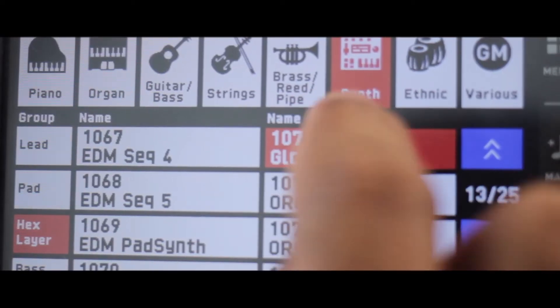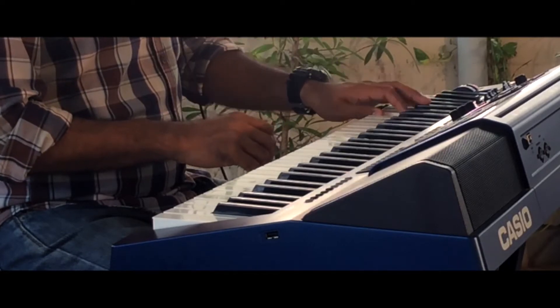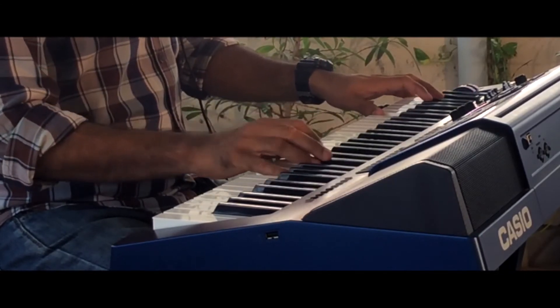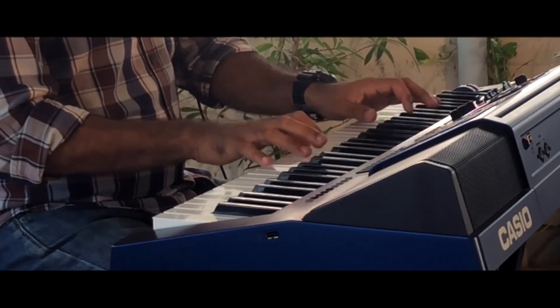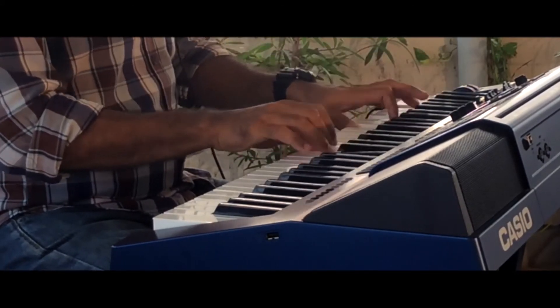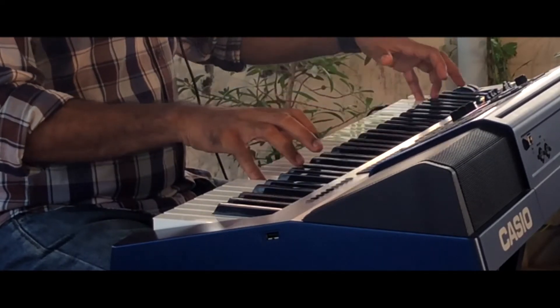The first voice I made is an orchestra voice where the glockenspiel and the timpani lead, but at the same time it's a combination voice. On the right hand I can play the glockenspiel like this. On the left hand I have the French horn, but you should hit hard. So that's the first one.